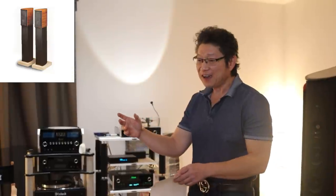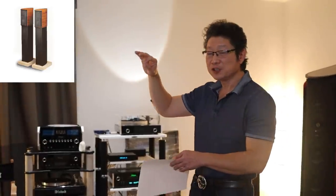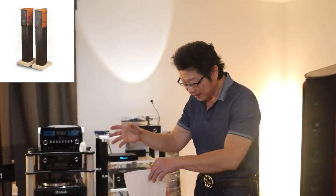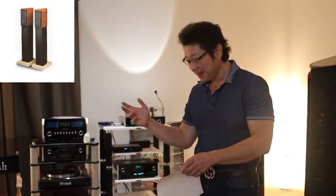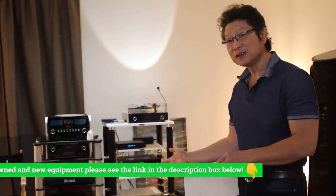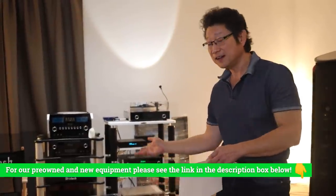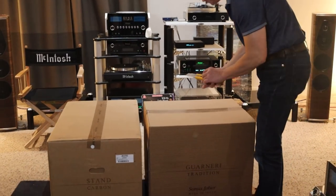The grill on the front had strings, which was the progenitor of all Sonus Faber speaker grills today. The stand had Carrera marble — truly a work of art. To this day I have these incredible feelings about those speakers. We have virtually all the Sonus Fabers on display except these, and I've been wanting a pair on the floor for quite a while. Finally I decided — let's order them. So we're going to unbox these and show you what they look like.